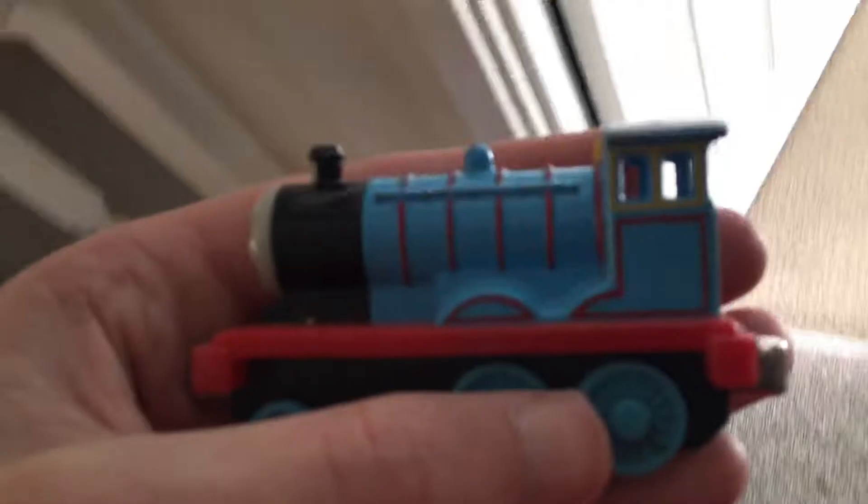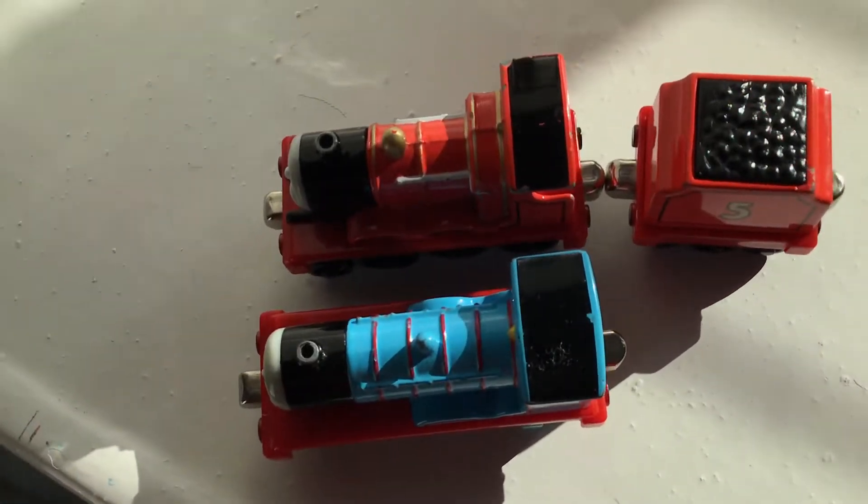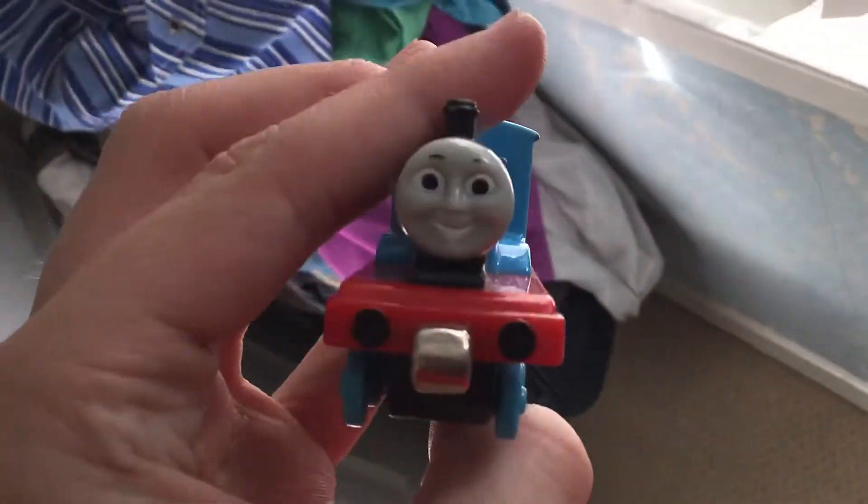We have to take along Edward for comparison. Although Edward is not the focus of this video, on the take along version, Edward is actually longer than James, which is a bit strange.